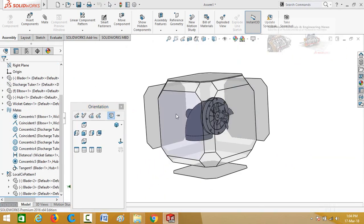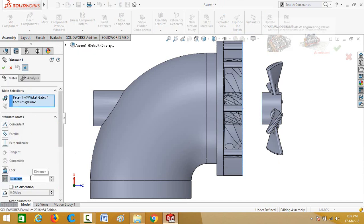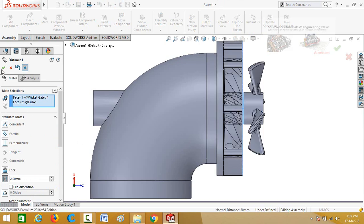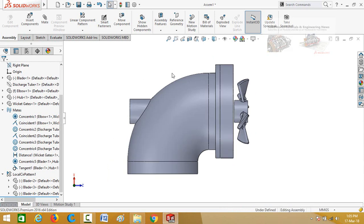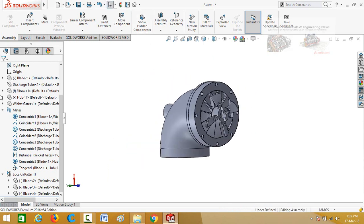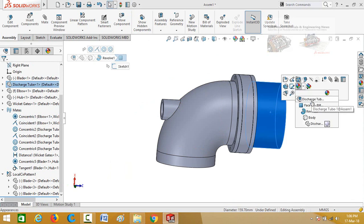Press the space button and select this view orientation. We have to decrease the distance from wicket gates to hub. In the mates option, find the distance mate, click on it and edit it. Type the distance as 2 mm and press OK. Now unhide the discharge tube — click on it and select show component. Change the colors of all parts one by one.